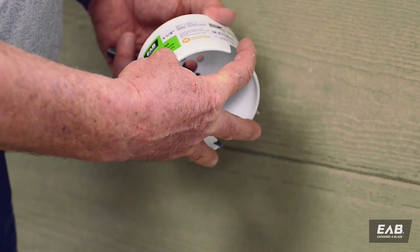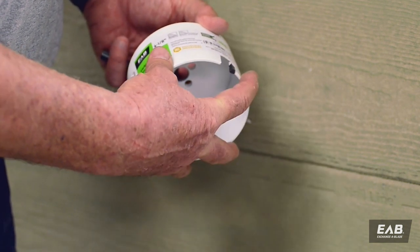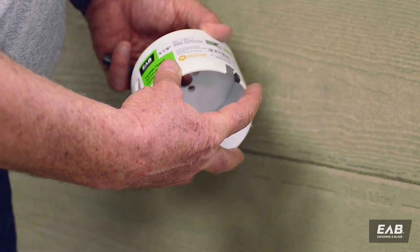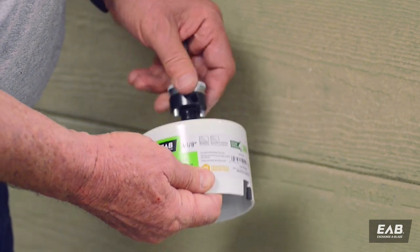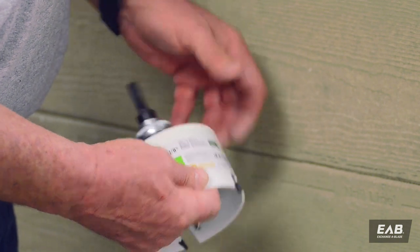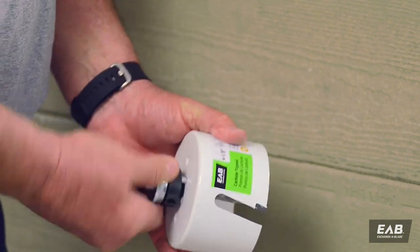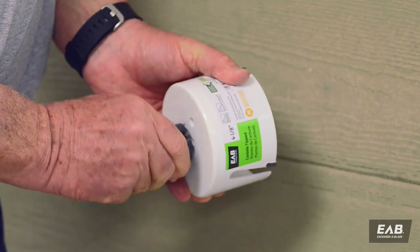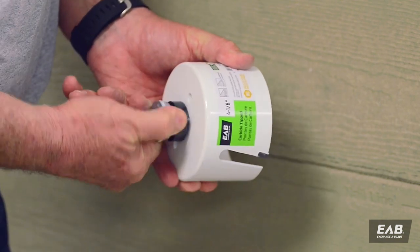we can drill several hundred holes using one single hole saw. So as before, we're just going to insert our mandrel, and you'll notice that with this particular hole saw it happens to be deeper than your standard hole saw,